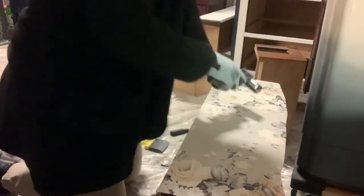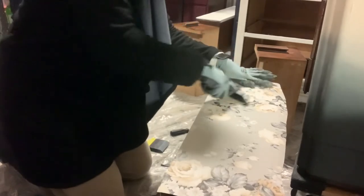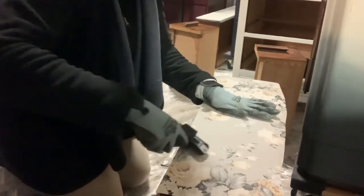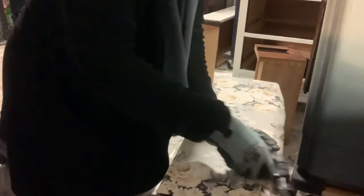You kind of want to work outwards, because we're pushing all of that poly through the piece to make sure that it's really sticking on there.